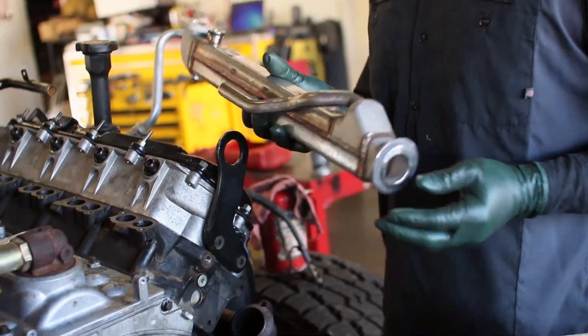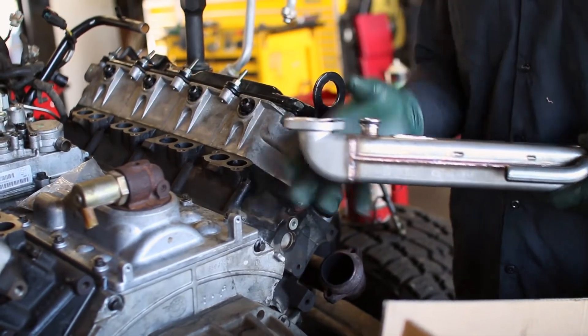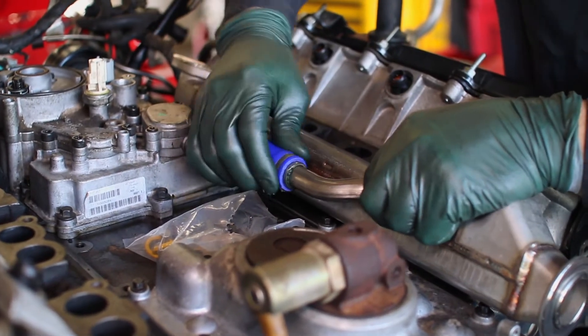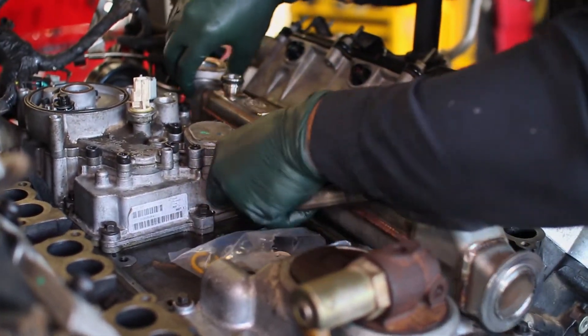After both the turbo and intake manifold are off the engine and the old EGR cooler is removed, set up the new AFE cooler by adding the new gaskets to each end. Set it in place in the engine valley, then slip on the coolant hose to the coolant inlet tube.